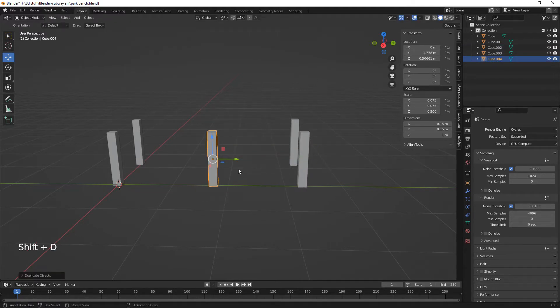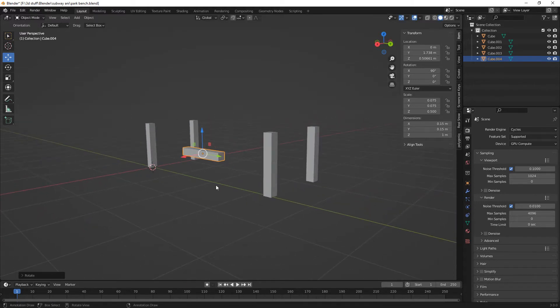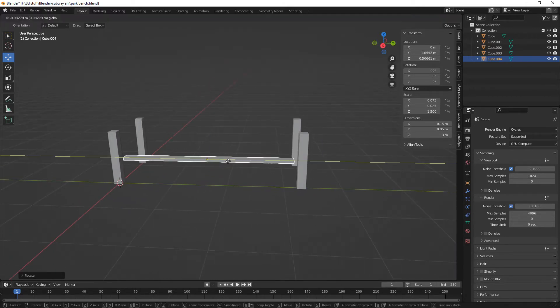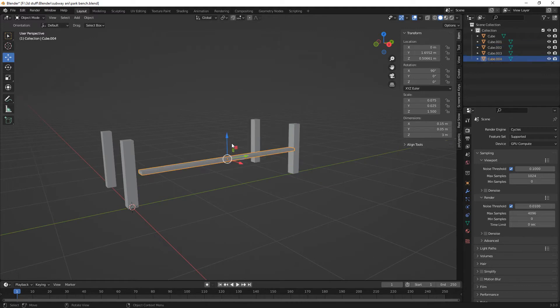Let's just rotate on the X by 90 degrees. On the Y I think it's going to have 0.025. There we go — this is better. And then we'll just have it like 3 meters. I mean that's not too bad is it. I'll just bring those in a bit like so.